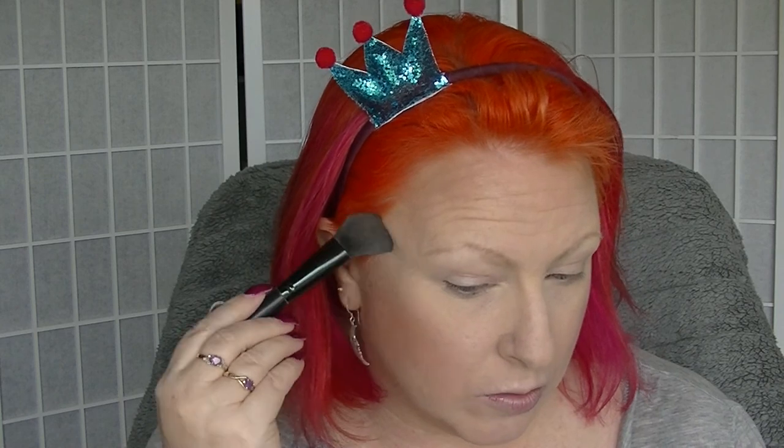On a pretty much daily basis, I'm also going to use the highlighter shade from this AC Contour just to give myself a little bit of a glow - not going crazy with it.